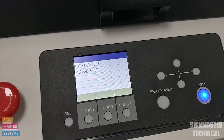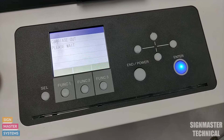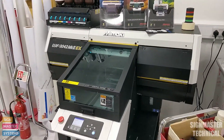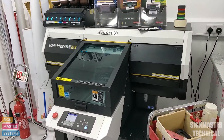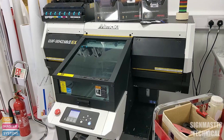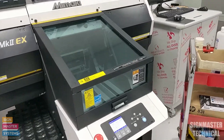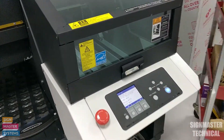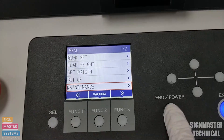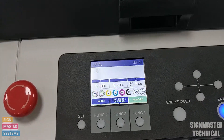Now it's just finishing off the process — you'll start to hear the printer cleaning itself. That normally takes a bit of time. And there we go — it's now gone back to our maintenance menu. I'll press end a few times and bring my table back out, which puts me into the main menu.